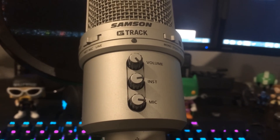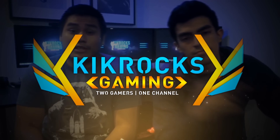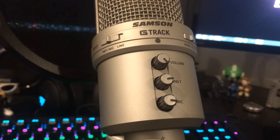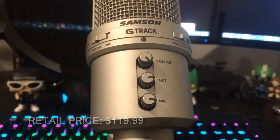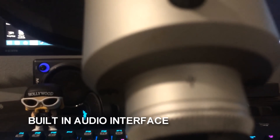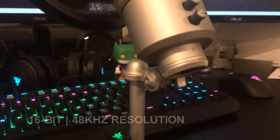What's up guys, Knocker here. Today I'm going to show you what type of mic we use to make our videos. The mic we use is the Samsung G Track USB condenser microphone, which has a built-in audio interface. This means we don't have to go buy a separate audio interface in order to get the mic to work and get a decent sound out of it.